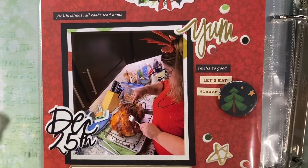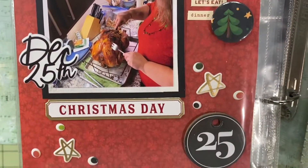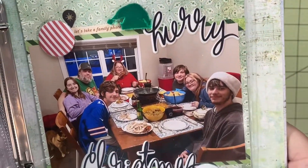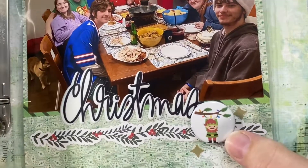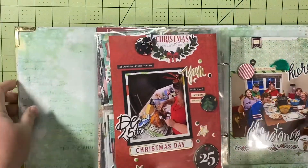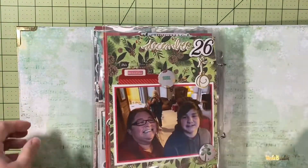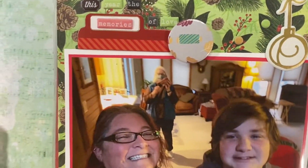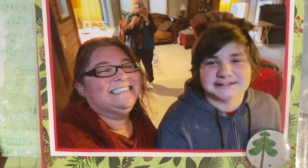Day 25 still — this is us having dinner. My sister's carving the turkey. Here we are having dinner, all but my mommy. My mommy wasn't there because on day 26 I went to go see her and take her her presents and keep a distance because she had COVID.